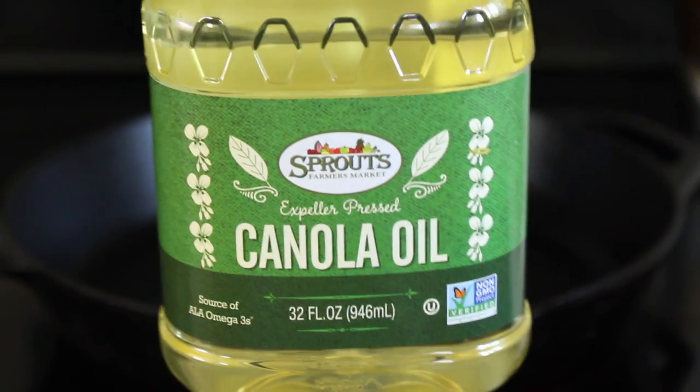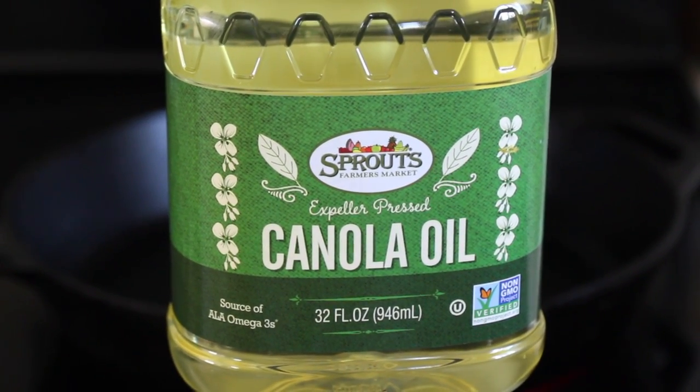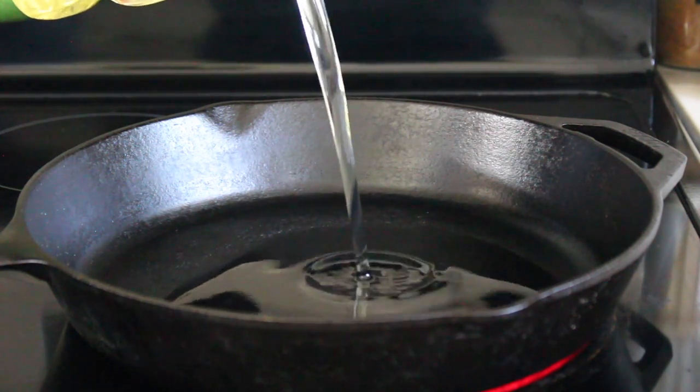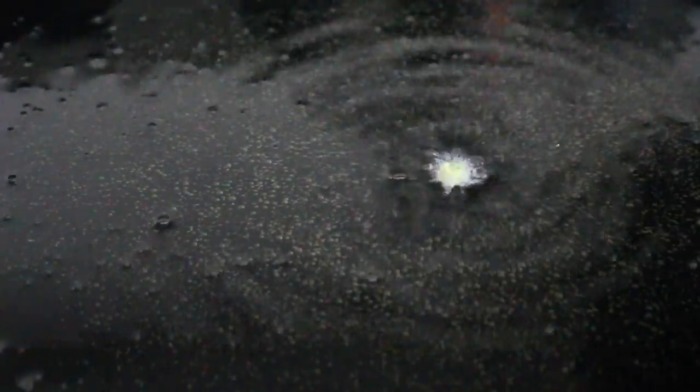Traditionally you would fry falafels, which is what I'm going to do. I personally don't mind eating oil in moderation and I think this recipe is worth splurging on, but you can also roast them in the oven with just a tiny bit of oil — though the fried version is much better. For frying, use a neutral oil — I'm using canola oil, but vegetable oil or avocado oil also work. Neutral oil has a higher smoke point, so if you use olive oil your falafel will burn.